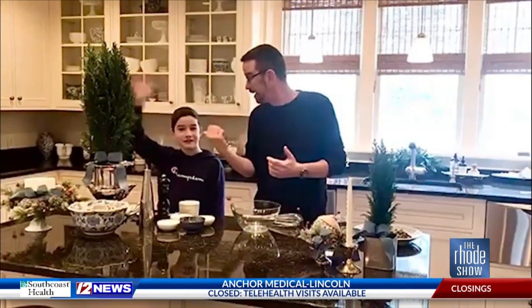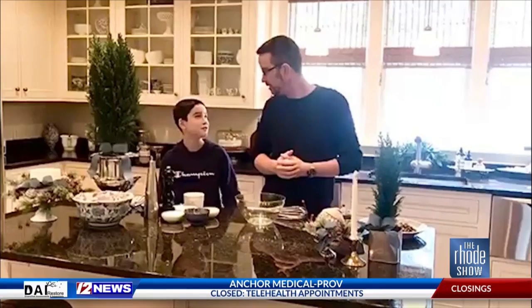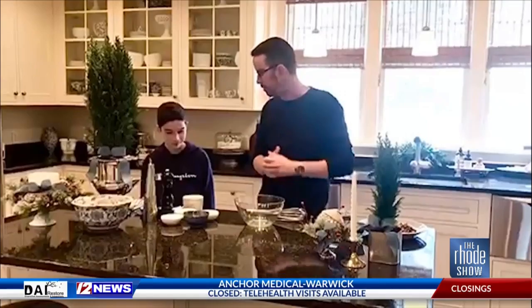Good morning, guys, and thank you so much. My name might not be Petraca, but one thing's for certain — it's a snow day. So I'm at home today making a great recipe, and I have my number one assistant, my son Wynn, here. Wynn, say good morning to everybody. Good morning, everybody. What are we making today, buddy? Brussels sprouts. We're making Caesar-style Brussels sprouts with pancetta and Parmesan.